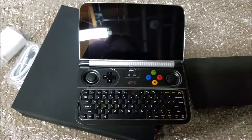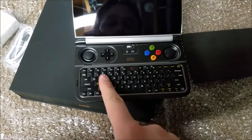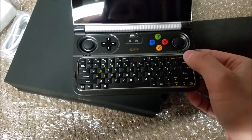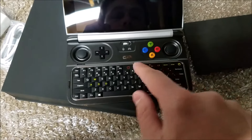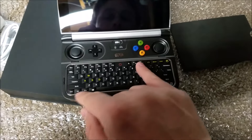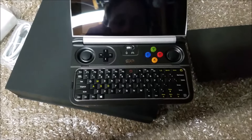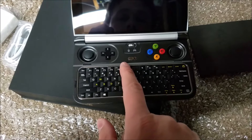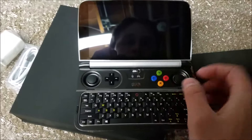We've got our WASD keys, our arrow keys, our watermelon button — funny joke — the Xbox button, and our volume control. That's nice. And the screen brightness is a button now — sweet. And we've got our function keys, Escape, Print Screen, and our switch for mouse mode versus direct input mode. And a microphone.